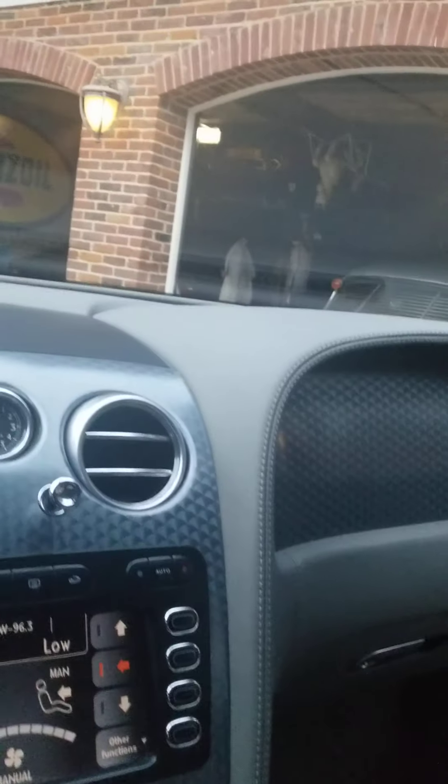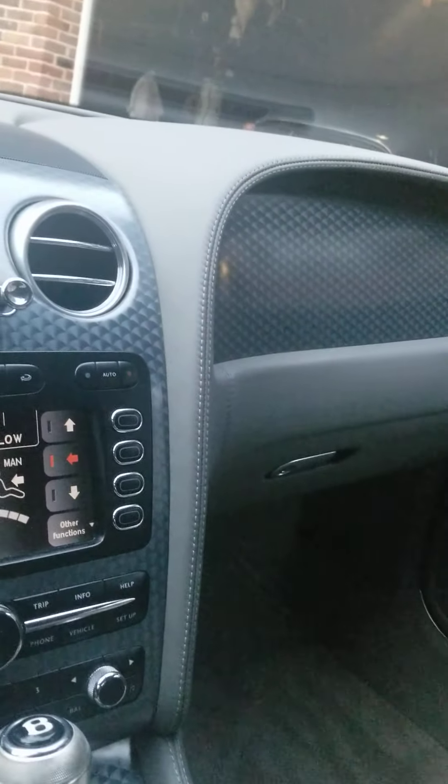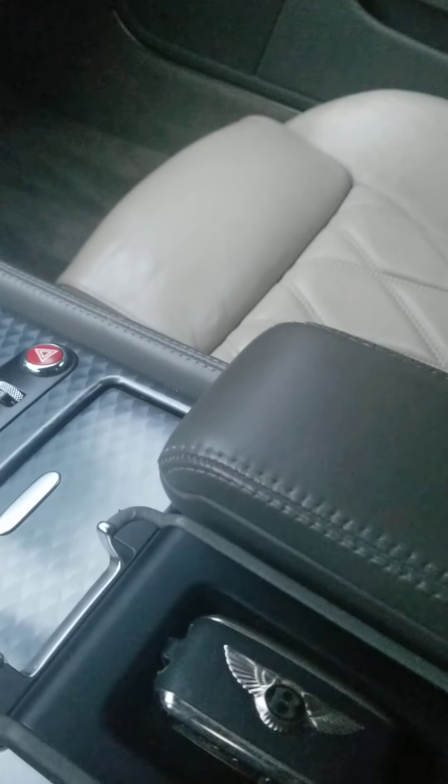Everything's in pretty good shape. As I said, the headliner is sagging a little. I showed you here.